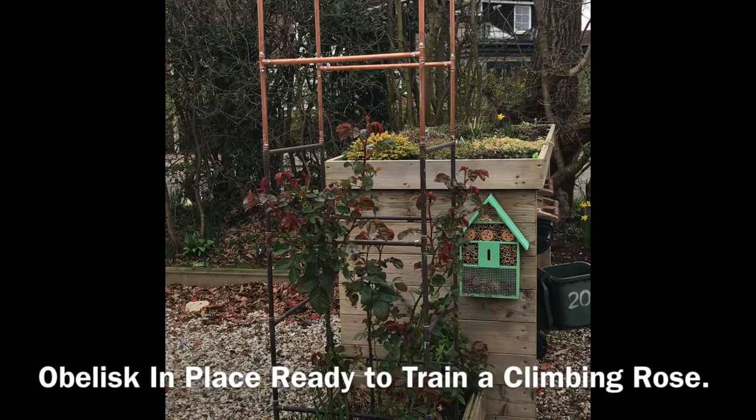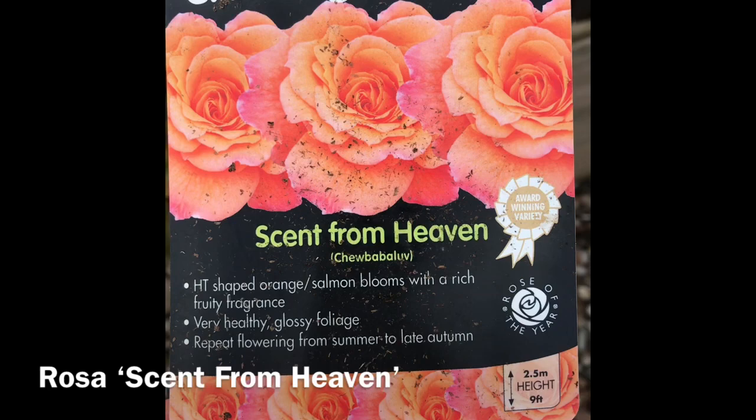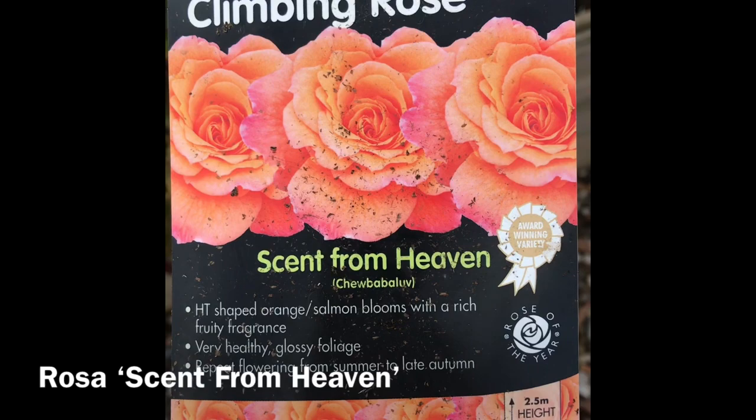The obelisk is now up to full height. I'm going to start tying the rose in and get it ready for the coming season for growing. As you can see, this is the rose 'Question Sent from Heaven' — I've got it from the garden centre I worked at.